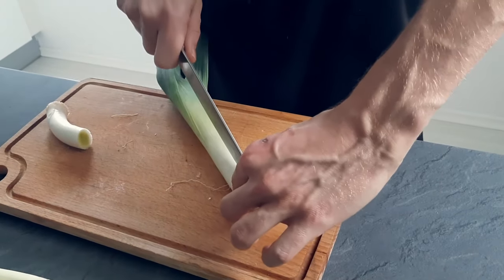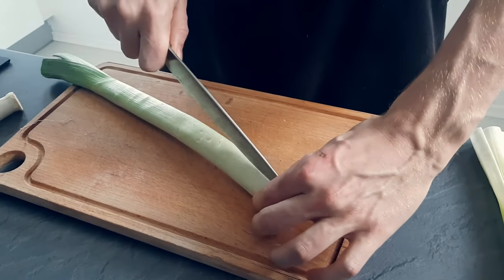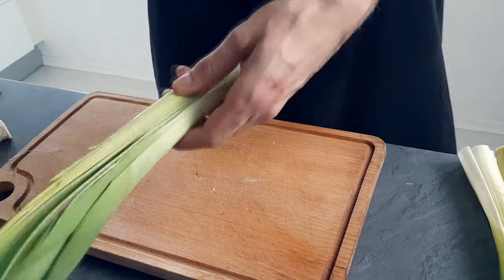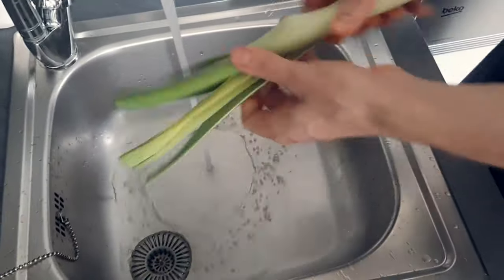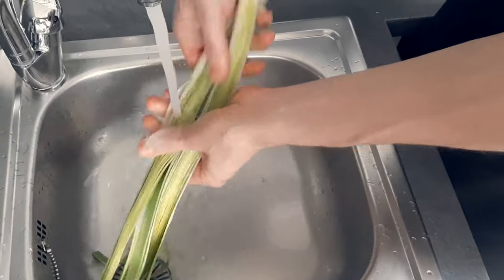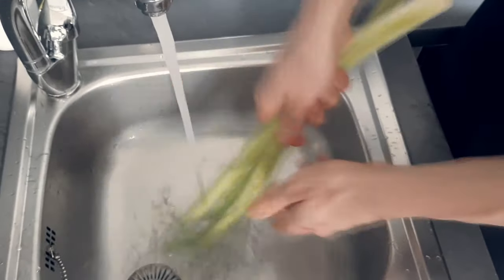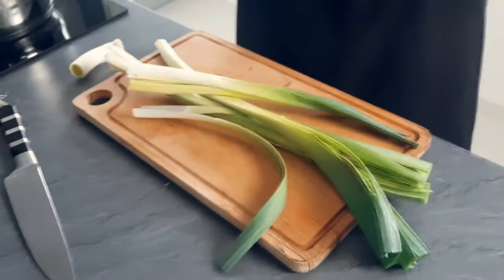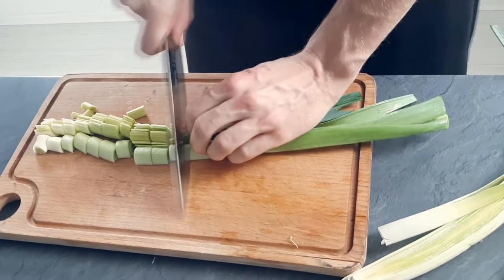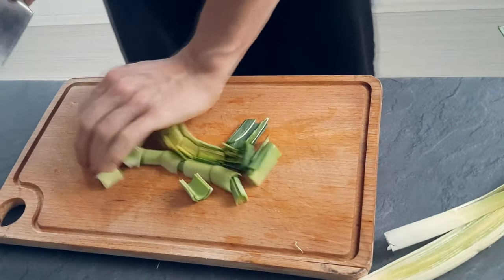I leave one piece of leek for later and the rest I cut in half so I can clean it. When you work with leek it's very important to clean it properly because there are rocks and soil inside. And now I'm gonna chop it roughly. The green top I keep on the side for my chips later.